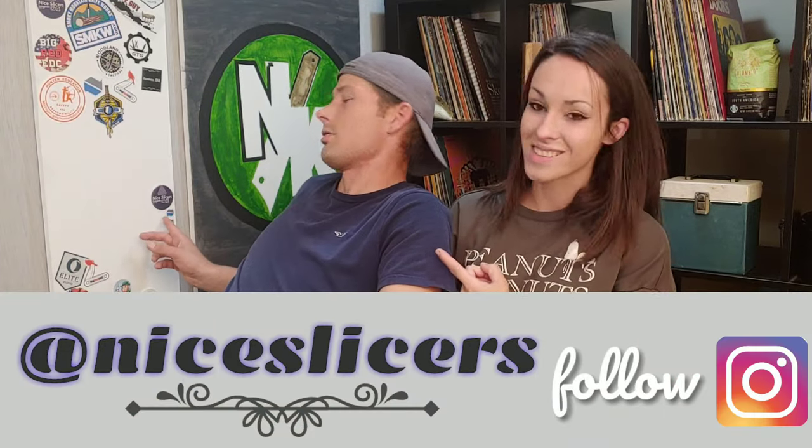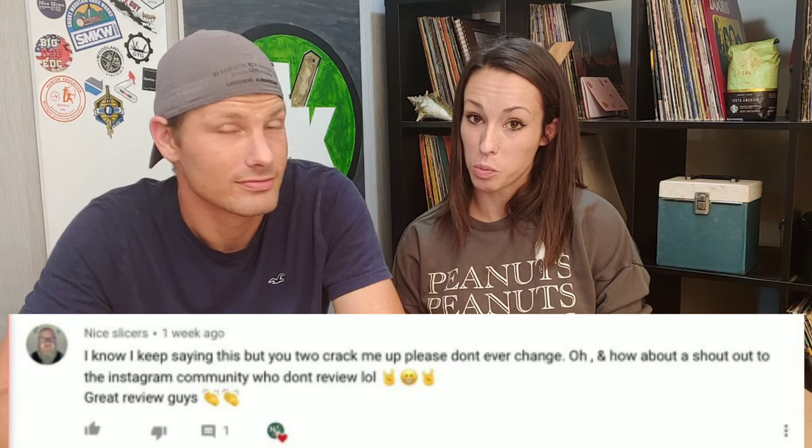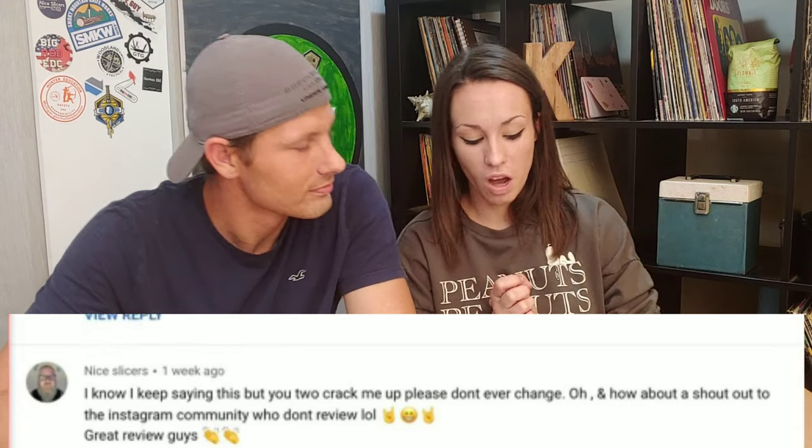Next up, we have a viewer comment we'd like to read for you guys. This one is from one of our very loyal viewers and commenters — Nice Slicers. He commented: 'I know I keep saying this, but you guys crack me up. Please don't ever change. And how about a shout out to the Instagram community who does not review — great review, guys.' Thank you, Nice Slicers. We love the regular commenters and we want to start including viewers more by bringing up comments.